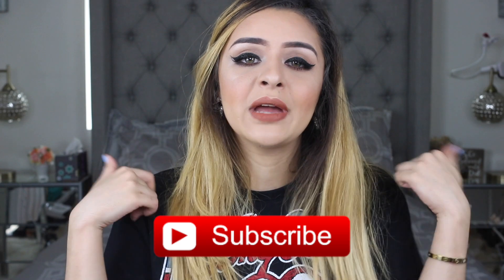Hi guys, it's Sheila Shimmers. Welcome back. And if you're new to my channel, I'm really excited that you found this video and that you're watching it. I really appreciate it if you subscribe below and like this video.